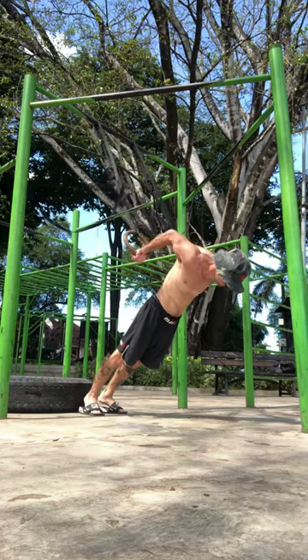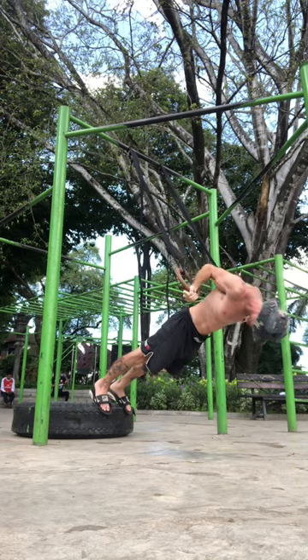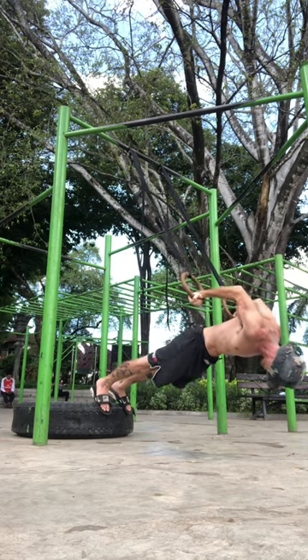This technique can also be made easier by setting the rings higher and walking the feet forward. To make this technique harder, lower the rings and elevate the feet.